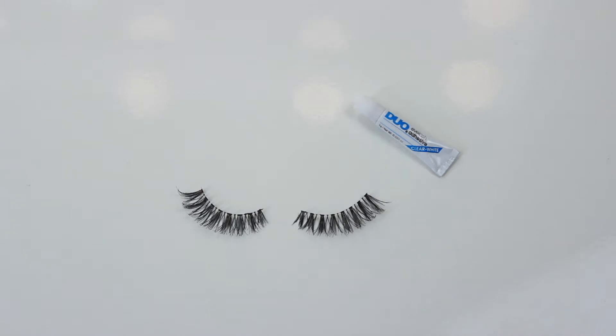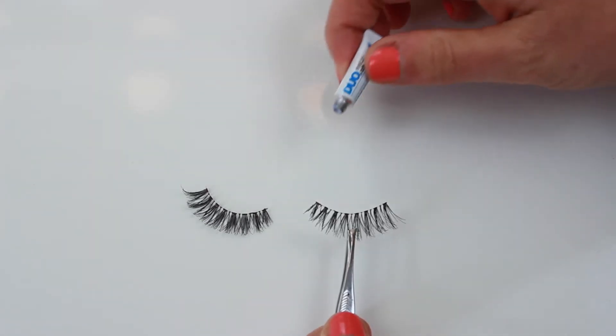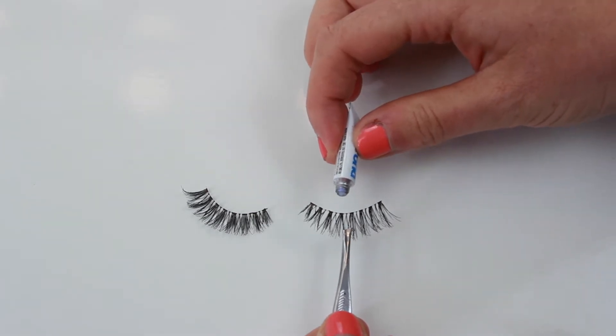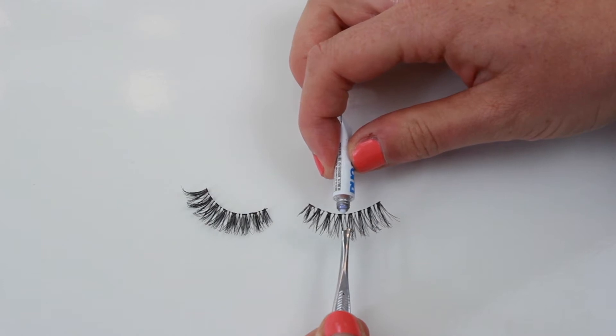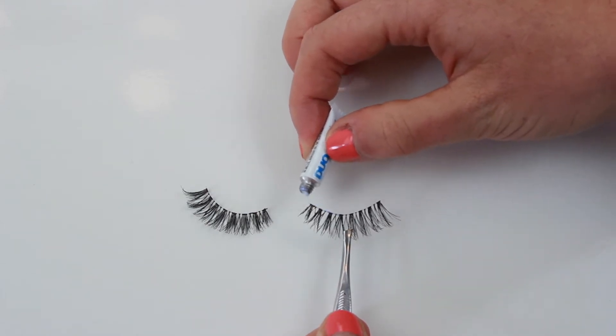Now that we've measured up our lashes and know they fit perfectly, I'm going to apply the lash glue. I'm using the glue that came in the packet — it's a duo glue. Different brands will use different types of glue but they all work exactly the same. My main tip when applying lash glue is to not apply too much — you only need a very thin layer. I'm starting from the middle and just spreading it out across the top of the lash band.